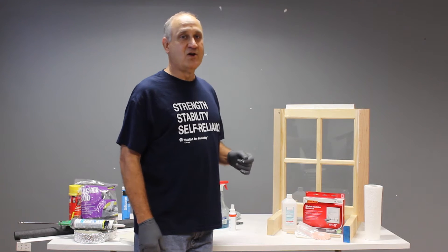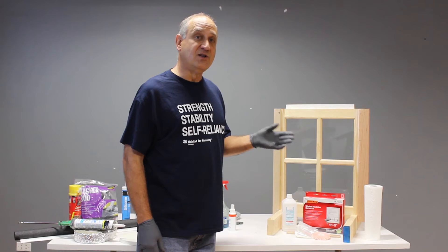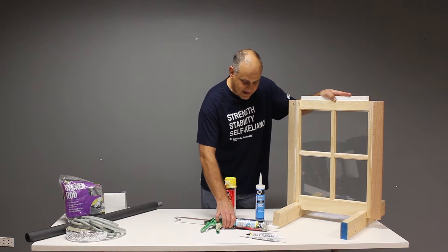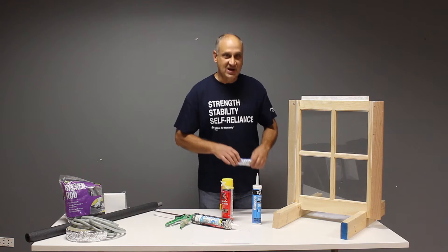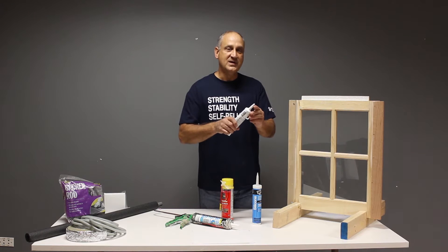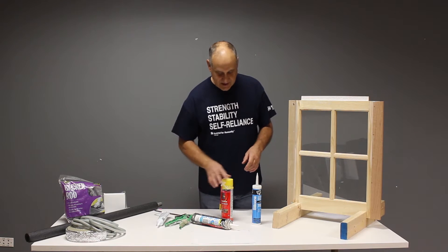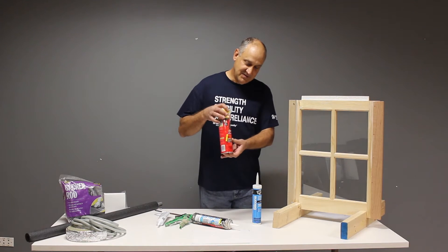Whatever caulk you choose to use, make sure you follow the directions from the manufacturer as closely as you can. Caulk is available in a myriad of colors and blends and delivery mechanisms. The most common is a tube and a caulk gun. For smaller jobs, caulk is available in squeezable tubes where you cut the tip of the tube and squeeze to apply the caulk. It's also available in foam, injection, and spray tanks.